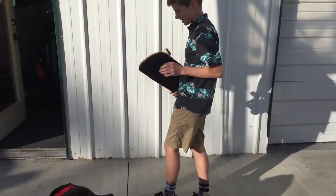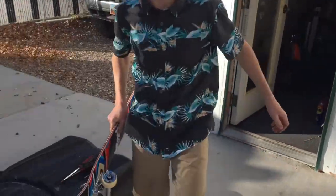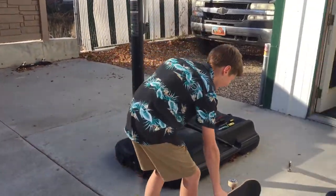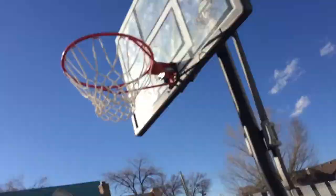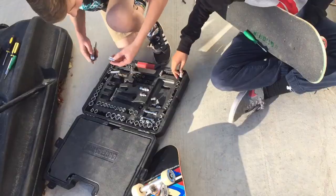Probably loosen the trucks. Yeah, let's loosen the trucks. They're tight. They're as tight as... Alright, so we're gonna go test this thing out. We'll be right back with you. Let's try this.